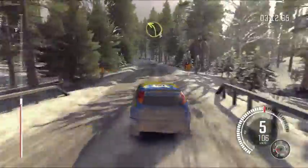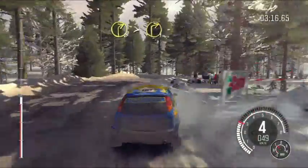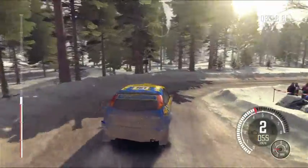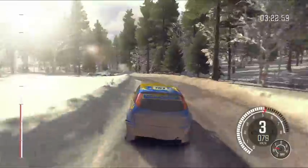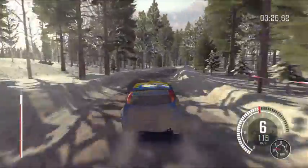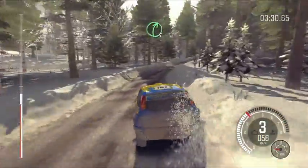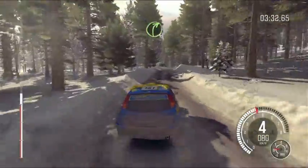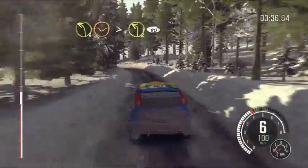Left 3, into right 2 tightens, 1, into left 4 half long, into right 4 long, into right 4 long, and caution, crest left 3 tightens, and right 5, into right 4 half long over bump, 60, left 3 through dip, tightens 2 over crest, 80.